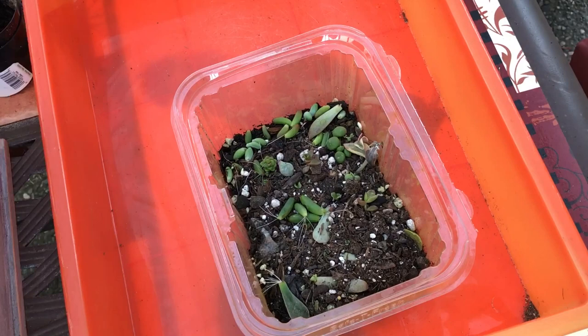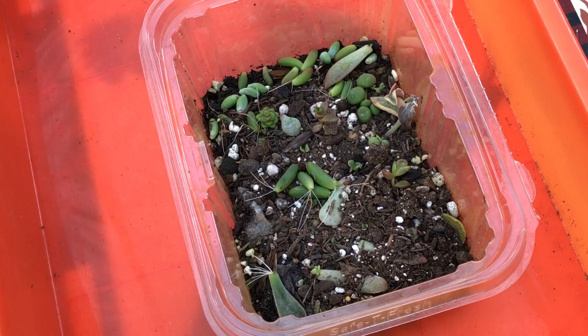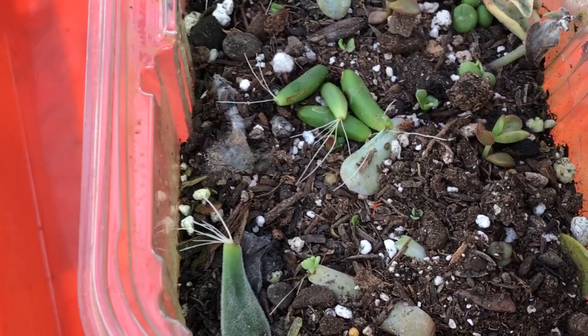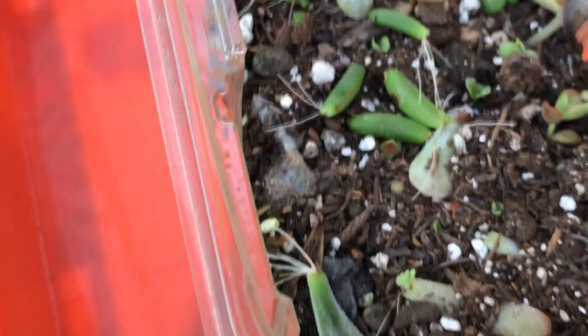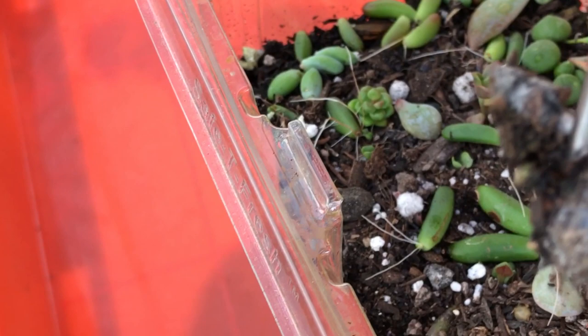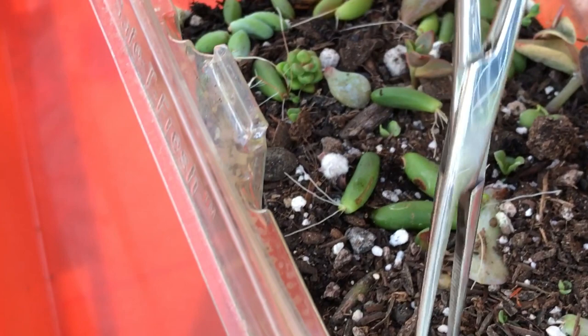Good morning everyone. Today I decided, since I'm leaving for vacation soon, to inspect some of my incubators. I'm just going to bring them out one by one. I'm seeing a lot of roots coming out, and instead of burying them one by one, I'm also going to take my forceps and remove some of these fuzzy ones. See that? That's very dangerous — it means there's mold starting to grow in there, and we don't want that.